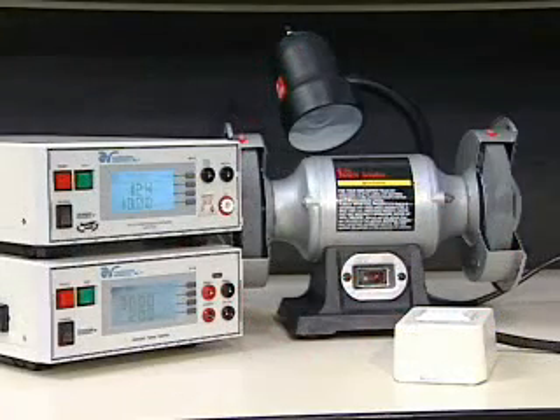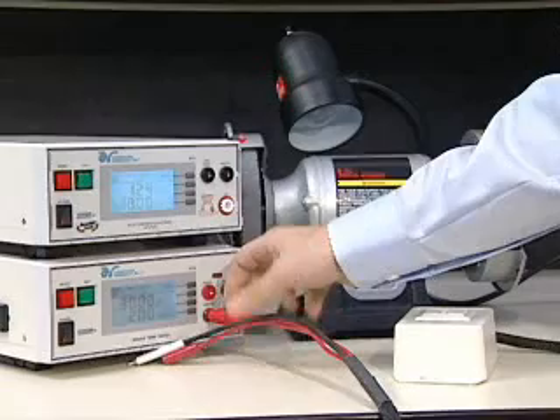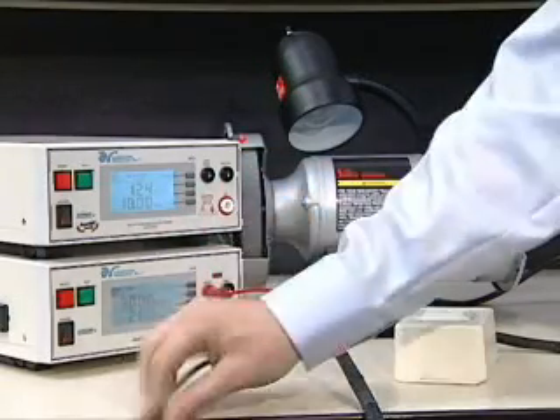First, plug the red high current lead of the adapter box into the high current jack of the Hi-Amp 3. Then, plug the accompanying red sense lead into the red sense jack of the Hi-Amp 3.